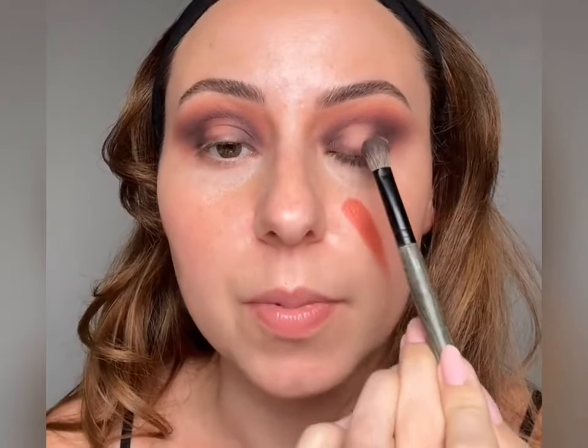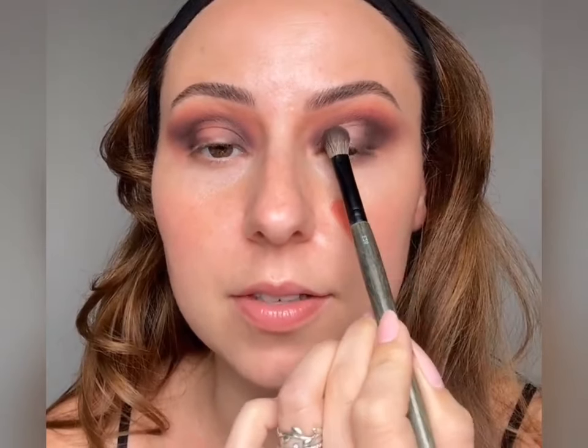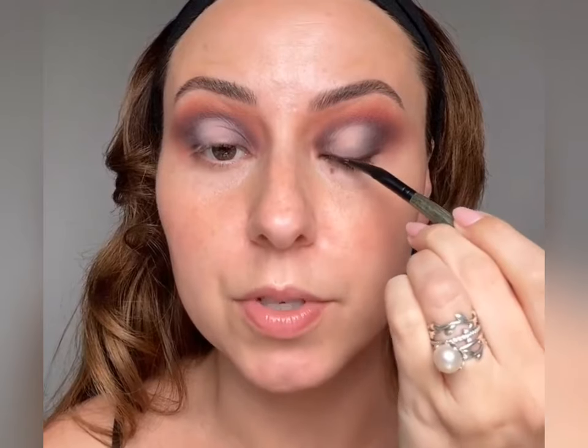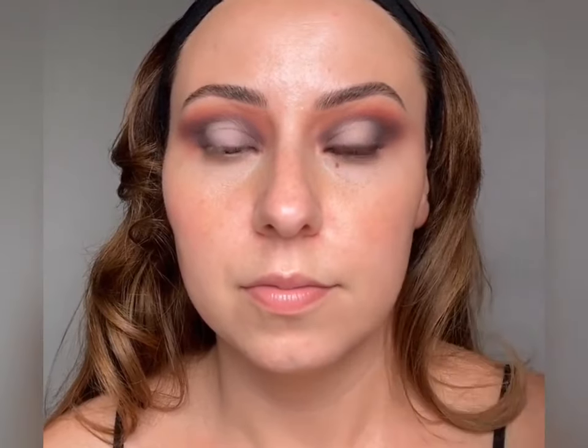I'm going to take the shade again on the E28 because it's more flat, so I can really pack it in right in the center. Now I'm going to do my top and bottom waterline with this brown waterline pencil from Melt — these are incredible. Also do it into a mirror, not your phone. I'm going to take this and push it into my lash line, then take an E26 and that dark brown shadow we've been using and ever so lightly smudge the lash line.